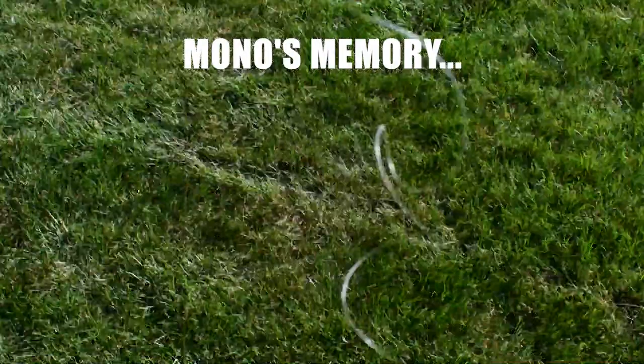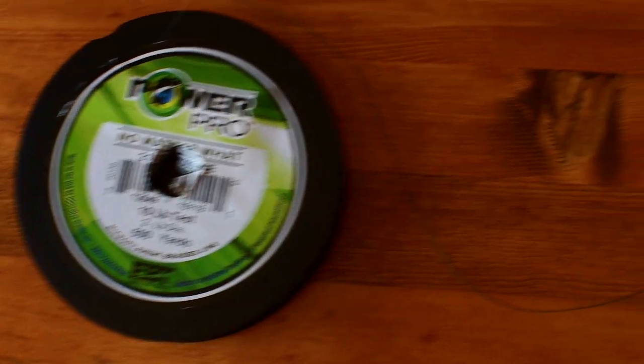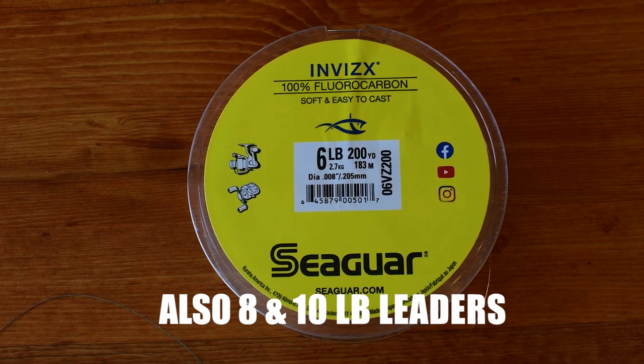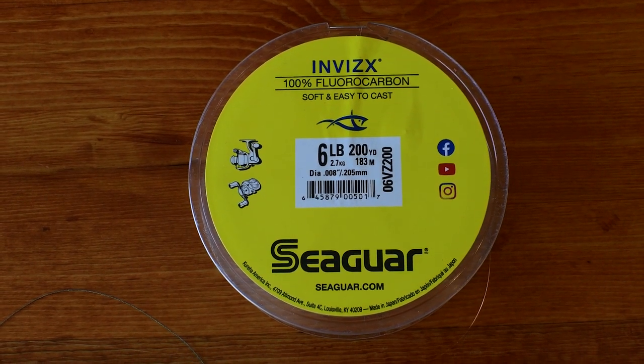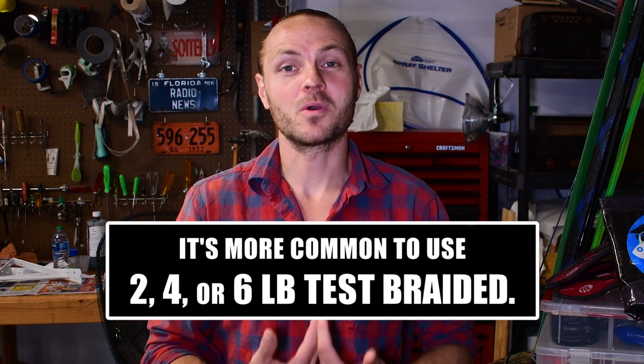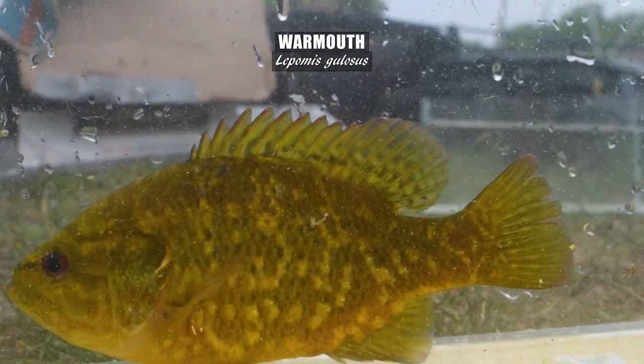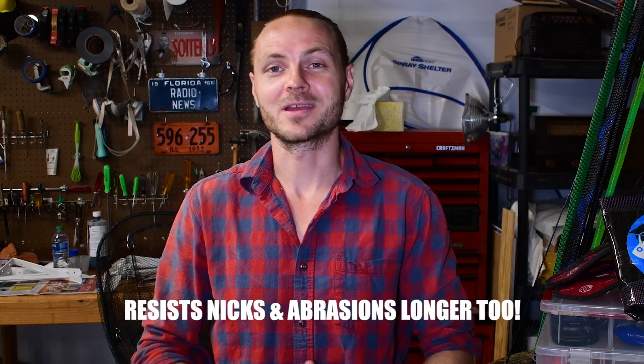However, I find using monofilament line a nightmare. It has memory, meaning it doesn't have great elasticity — it keeps its shape, which means you get line tangles. So what I do is spool my reels with 10-pound braided line and then use a six-pound fluorocarbon leader. I pretty much use PowerPro braided exclusively nowadays and I'm really liking Seaguar's fluoro line. I use 10-pound braided because I'm often wanting to catch fish for research and videos, so I don't want to get stuck in snags and have to re-tie — it's more about landing the fish.